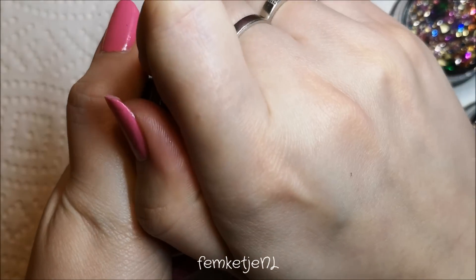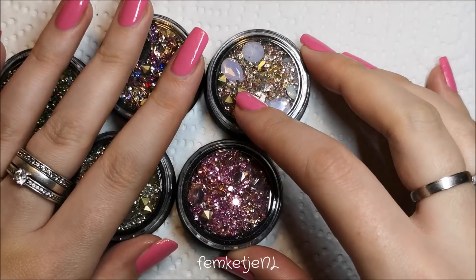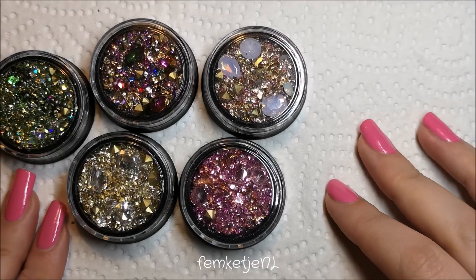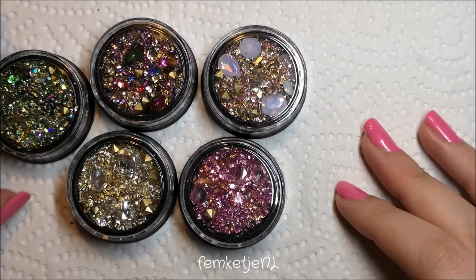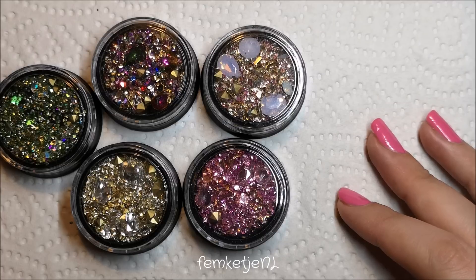Unfortunately I still can't get that one pot open — the lid is insanely tight. But that was everything in today's haul! I really hope you liked watching. If you have recommendations for cool nail art products on AliExpress, please let me know in the comments. And if you want any links, just ask below and I'll get right back to you. Thanks so much for watching — I love you all and I'll see you in the next video!